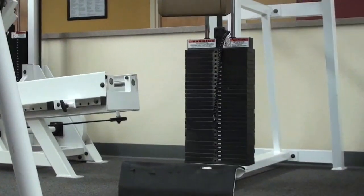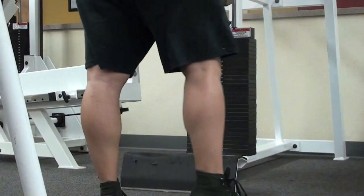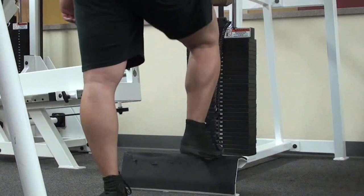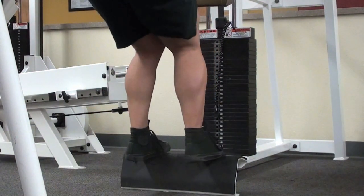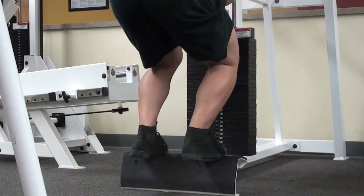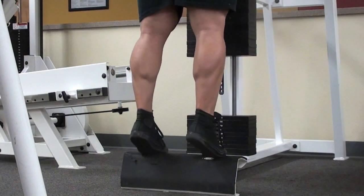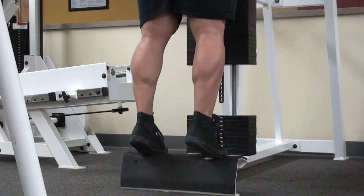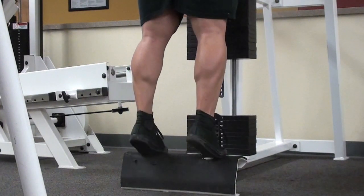Hey guys, here's a calf training video, probably one of the first ones I ever made. To those who already know how to train calves, you know this. To those who don't, I hope you enjoy. I have a link in the description to Alan McDonald's body recomposition article on calf training — I definitely recommend checking that out.